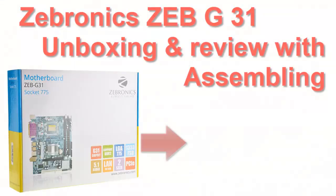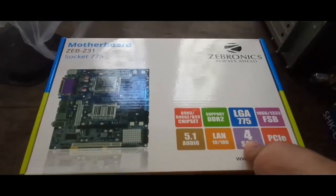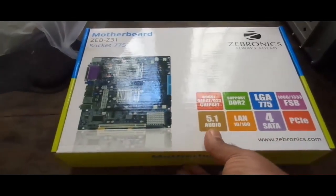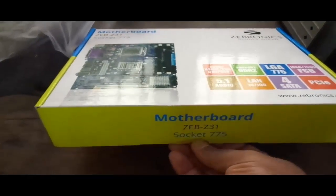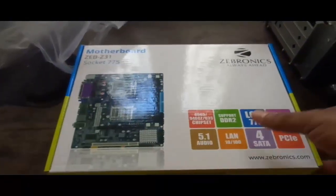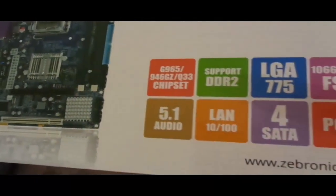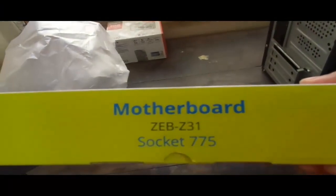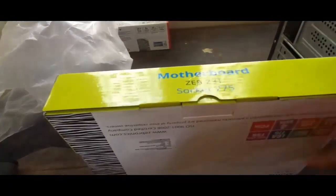Hello friends, today in this tutorial we are going to unbox the new Zebronix ZBG-31 motherboard. Zebronix brand is getting very popular for providing quality electronic products at a reasonable price. The packaging of the motherboard also looks pretty good, so let's open the box.